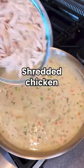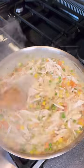Use leftover chicken or rotisserie chicken. Give this a mix and then let it cool slightly.